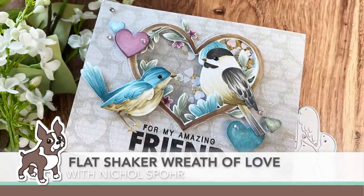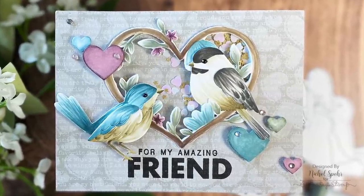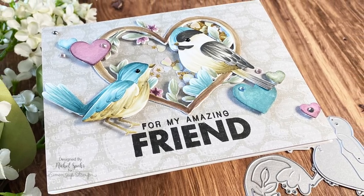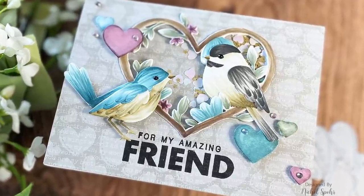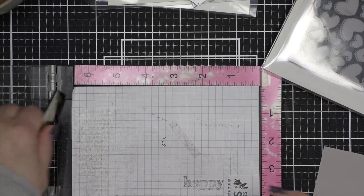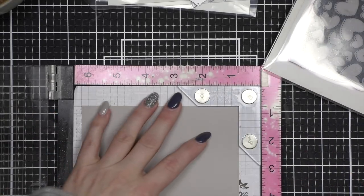Hi everyone, it's Nicole Spohr for Simon Says Stamp and this is the February edition of Making the Cut. Making the Cut is my monthly series here at Simon Says Stamp where we feature all things die cutting. Today we're going to be creating this flat wreath of love shaker card using stamps and dies from the Simon Says Stamp To the Moon and Back Again releases.